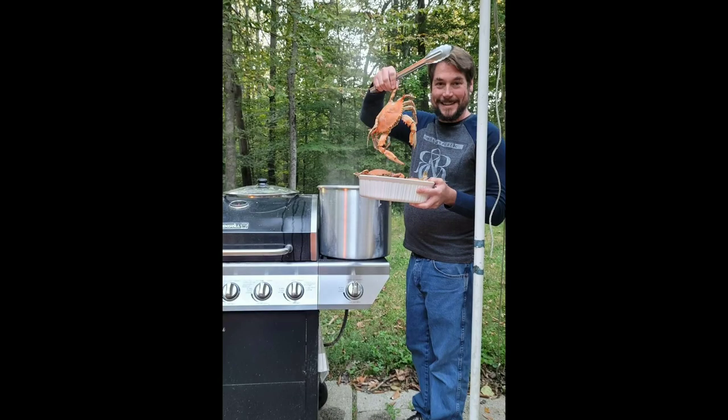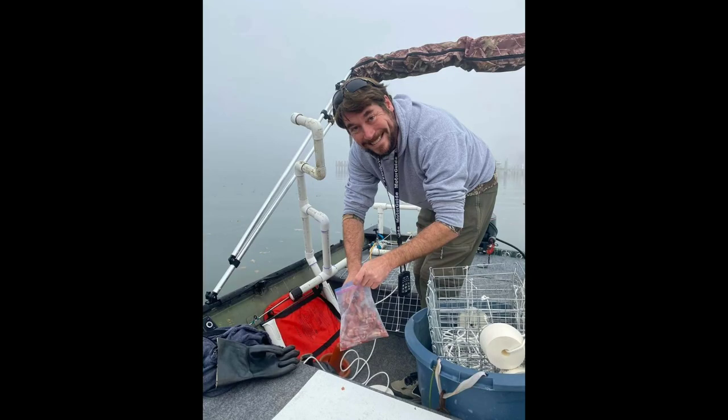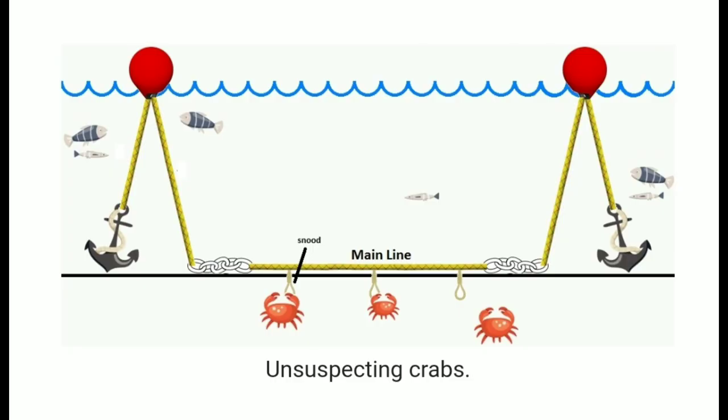Please like and subscribe for future crabbing tips and questions like which is better: trot line or traps? The other solo crabbing tip is hanging on my neck — I'll show that in another video. Just trying to pass time until next crabbing season.